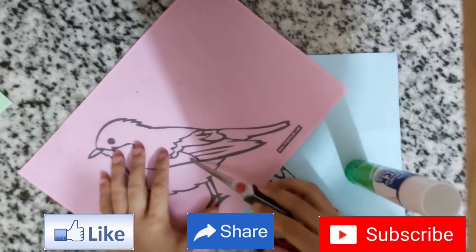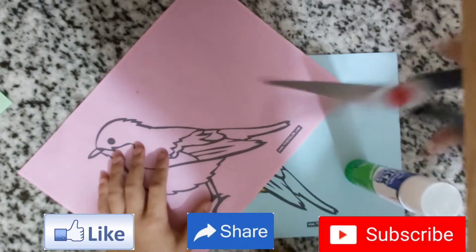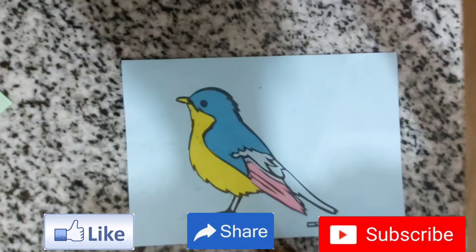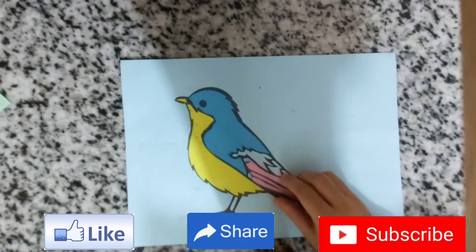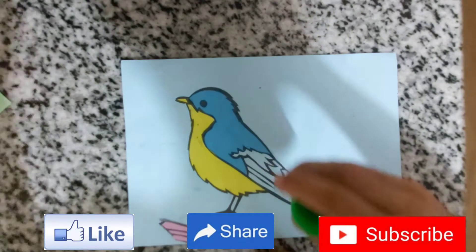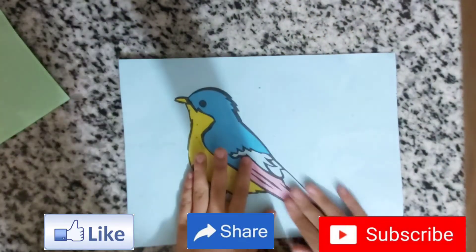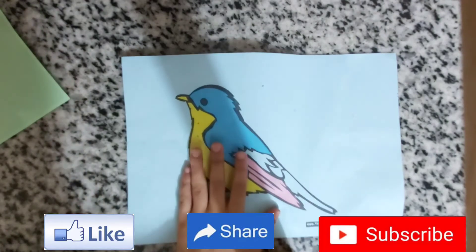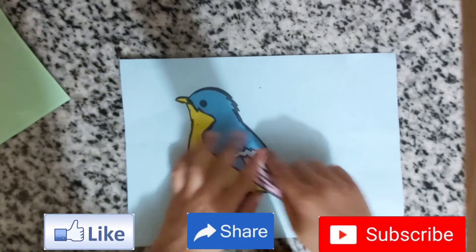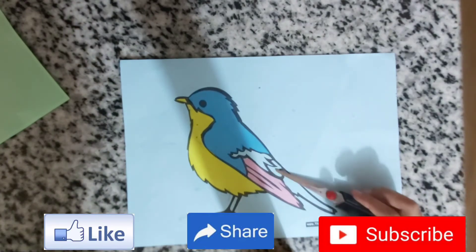Here, this part — you need to cut it. As you can see, we've cut it and now we stick it here. We've started on the pink color. Now for the next piece, maybe we can use green.